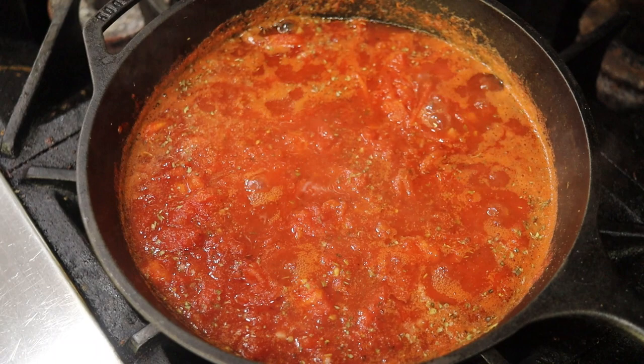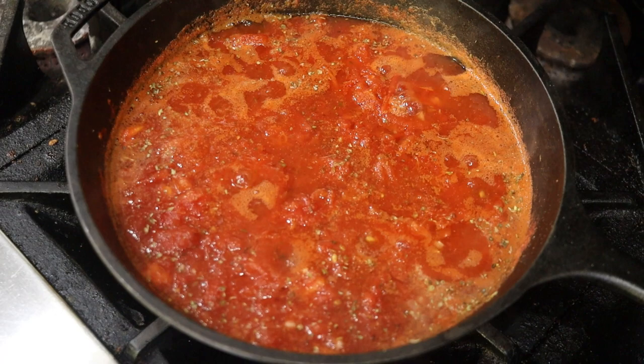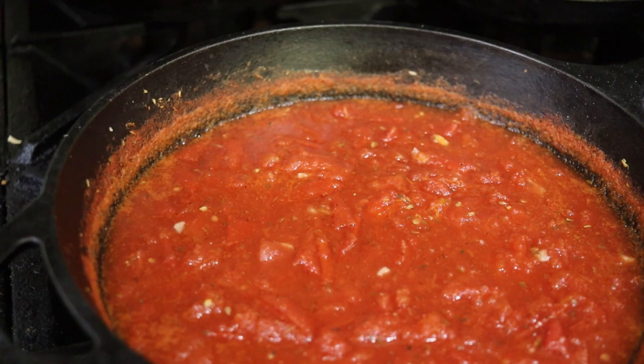It's a little noisy in this kitchen — we're right under the fan in an industrial kitchen. I have added a little bit of garlic and oregano. You can also put crushed red pepper flakes or basil in this dish. It is simmering down nicely and this is going to be amazing.